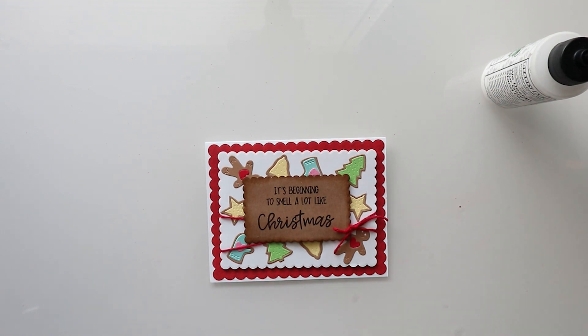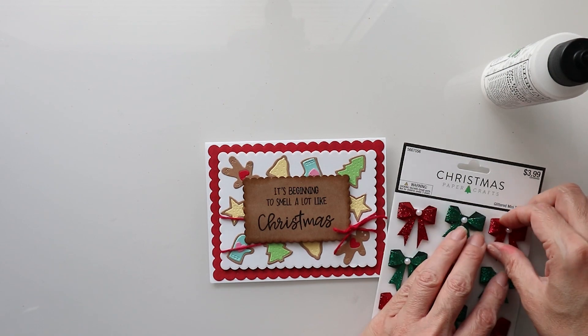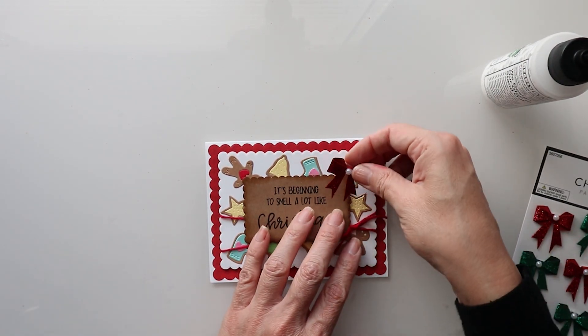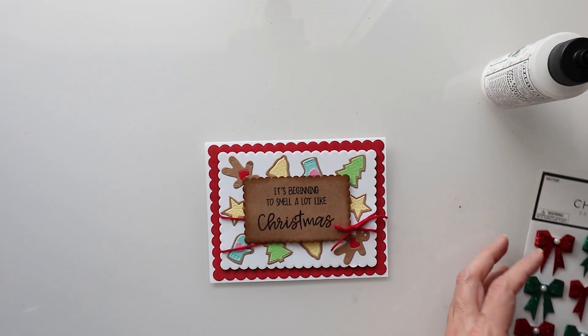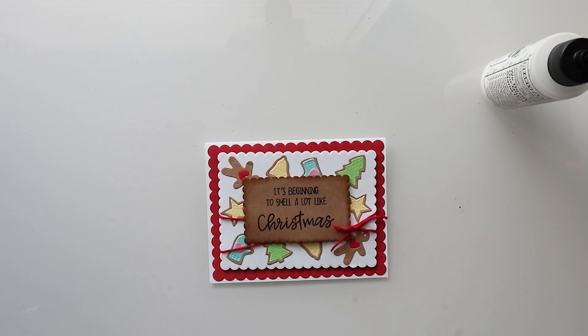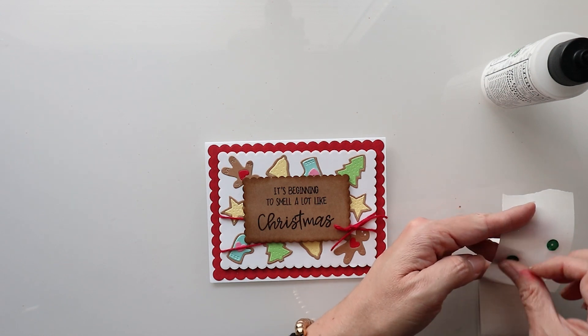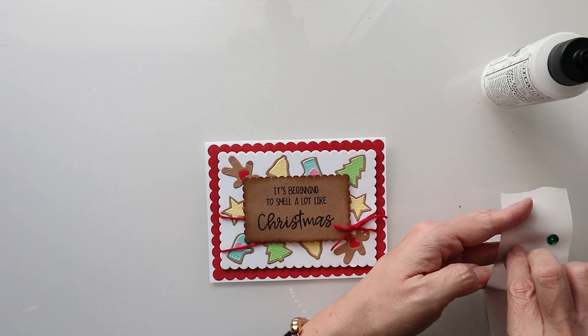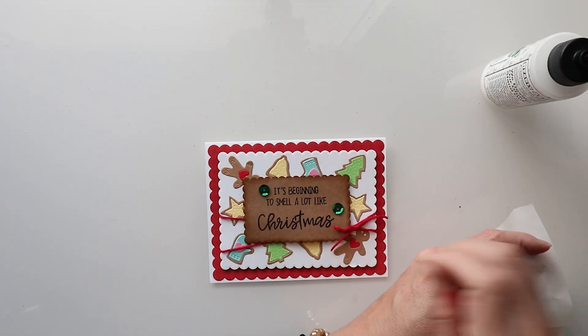Here I have some little bow embellishments that I figured just might add a nice little touch to this as well. And here I have some sequins — I can put one here, one here, and one there.